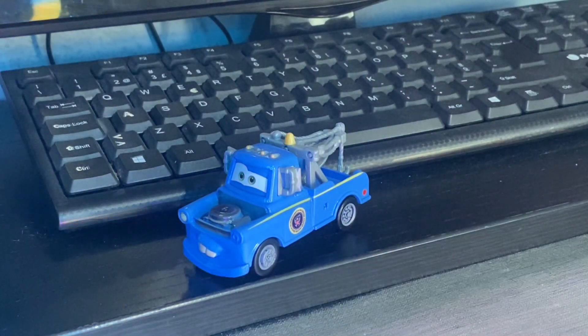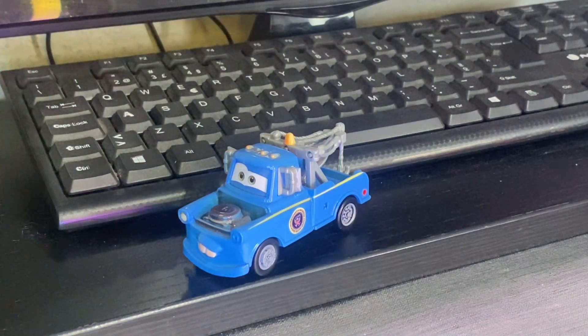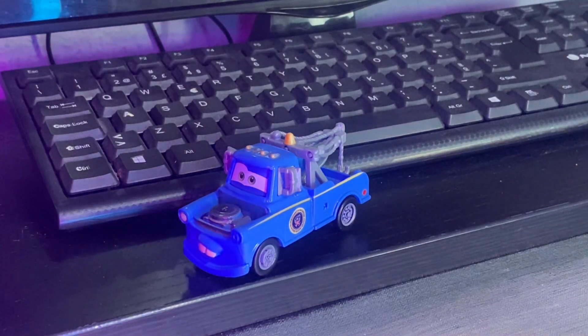President Mater was only released once as a die-cast, but he was also released as a color changer and a mini racer. Tommy Kuzz also did it as well, but I won't mention it because it's not made by Mattel.